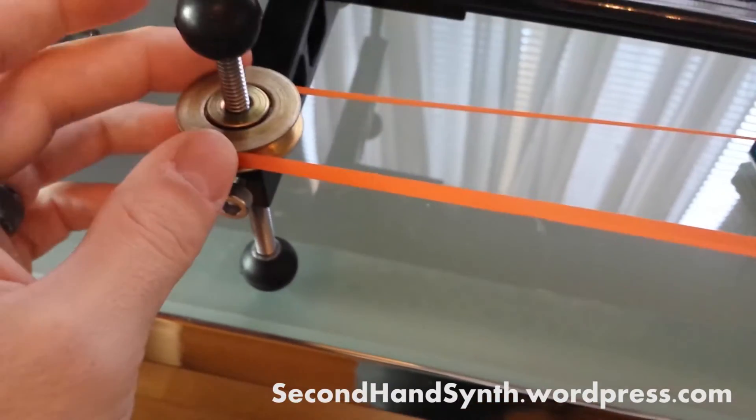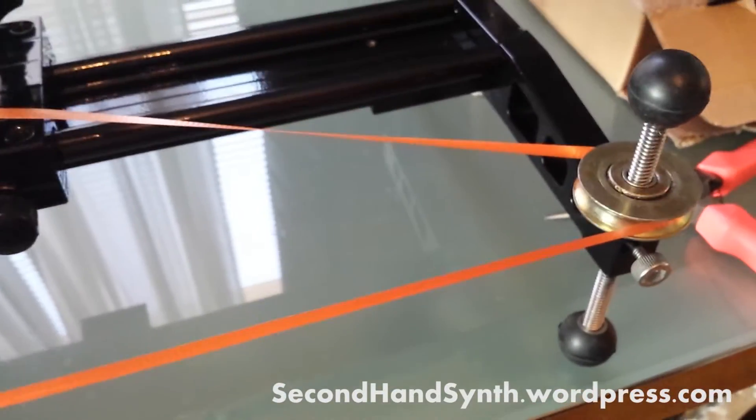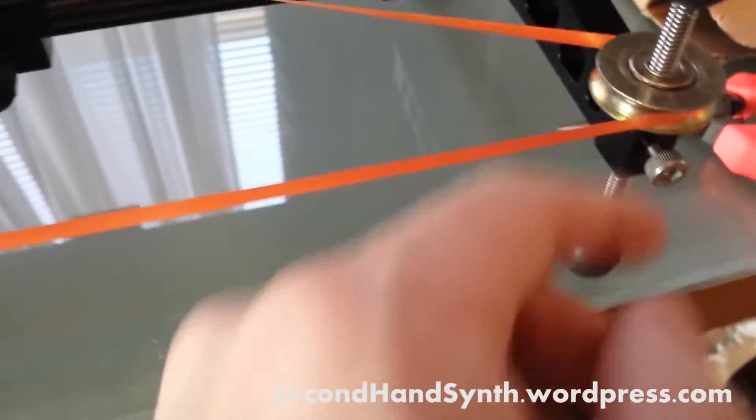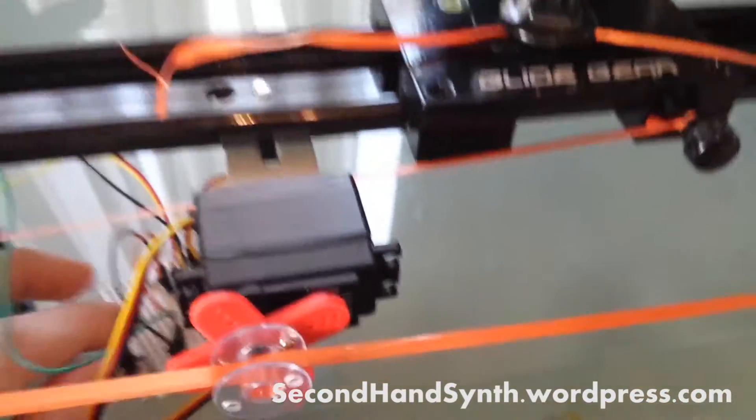I've also got these tracked bearings — I got those at a hardware store, I think they were a couple bucks a piece. The nice thing is that they fit perfectly onto this screw here, so you could slide this up and down depending on what you've got going on. Anyway, let's test her out.